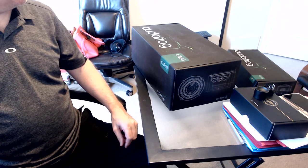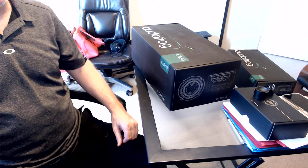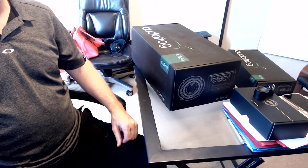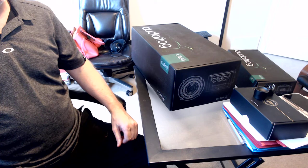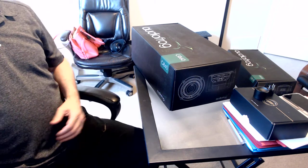Hey guys, it's Dave Dean here. I just received my GB60s and my GB10s today, so I'm basically just going to do an unboxing. I'm going to be doing an install on my vehicle this week.